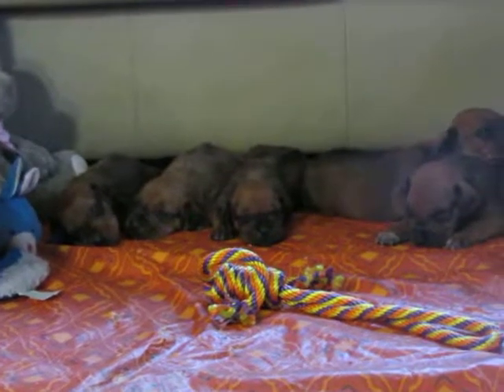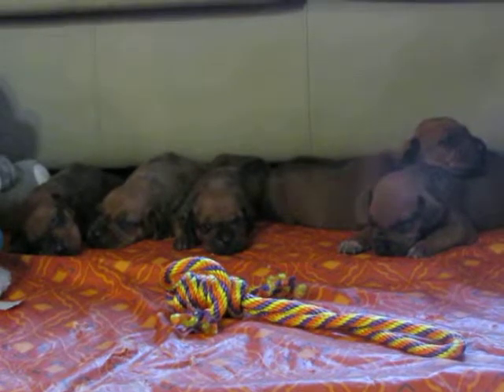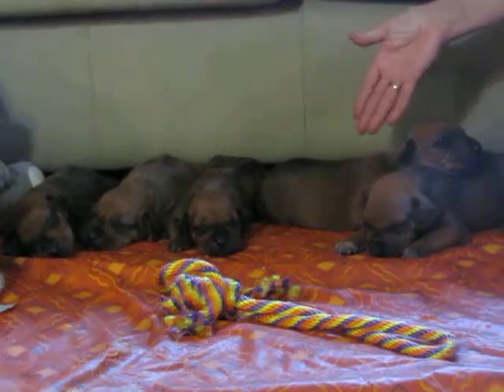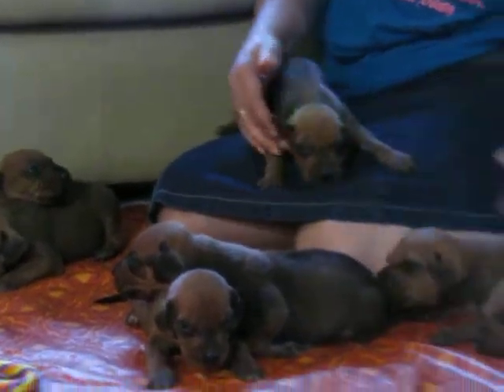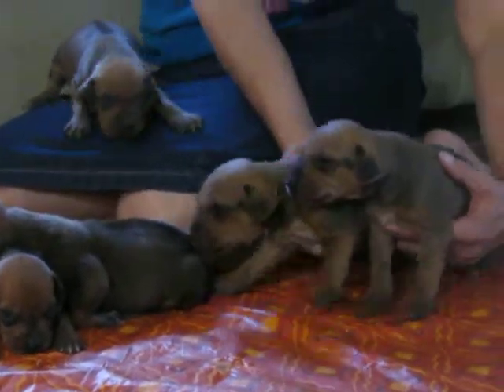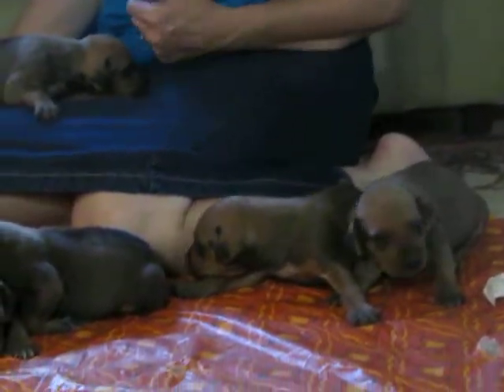Hello, this is My Real Farm and these are Champion Jade and Champion Texas puppies. These are all the boys and this one too, and these two are the females. You can see they're doing really well, they're nice and big healthy puppies.